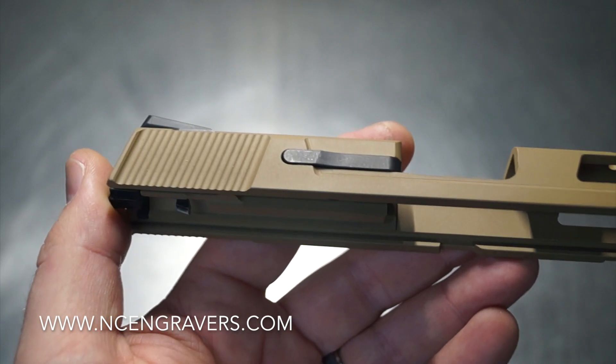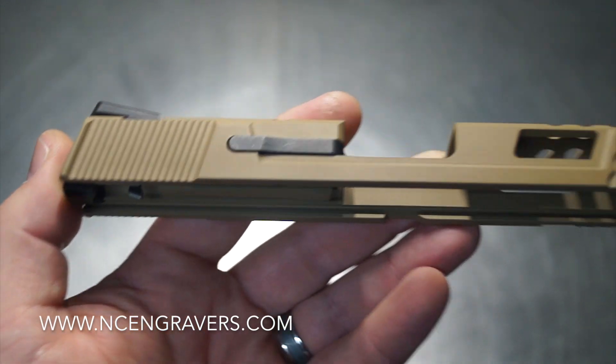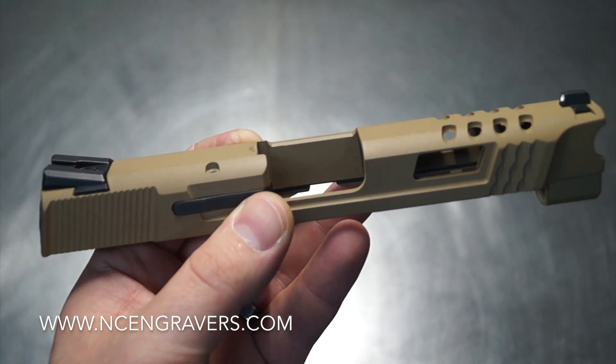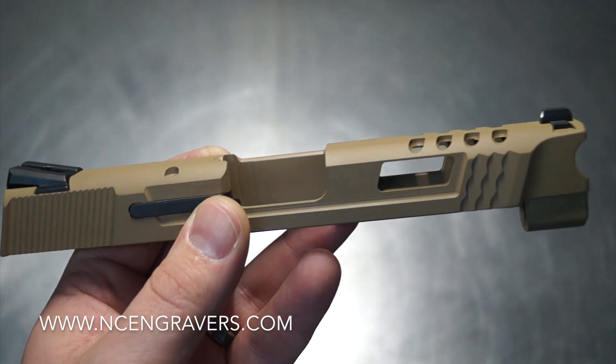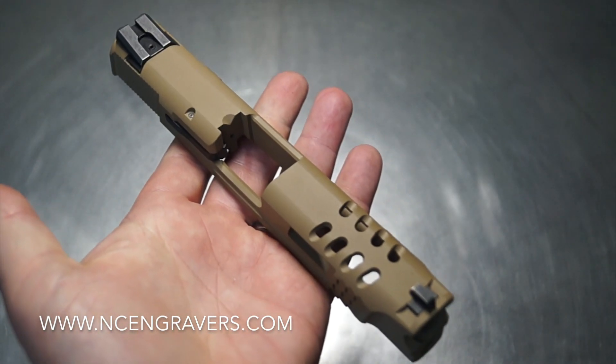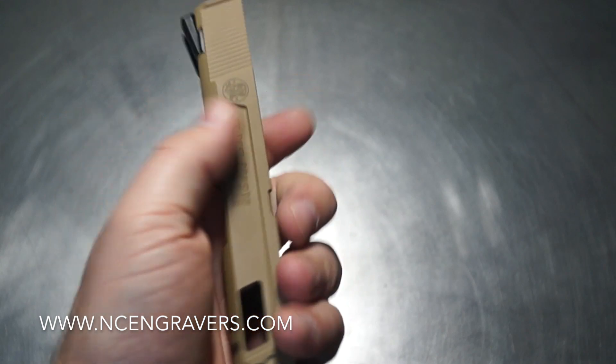Definitely a cool upgrade — a big change overall to the visual of the weapon and I think it really ties in well. We've got a lot going on with the nose, the Raptor Cuts, the shaved sides, and the grip in the back, and I think it just fits together extremely well as a final piece.